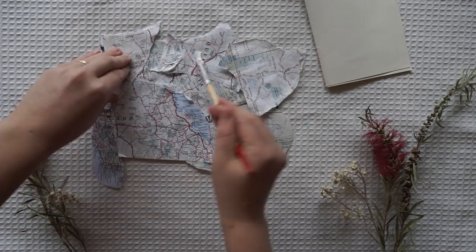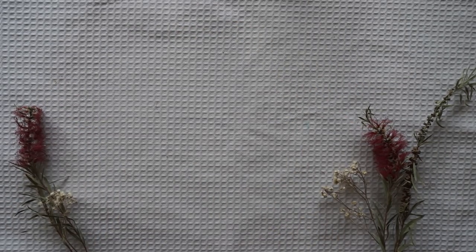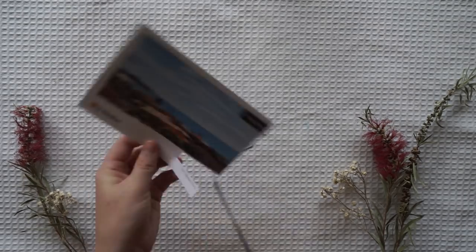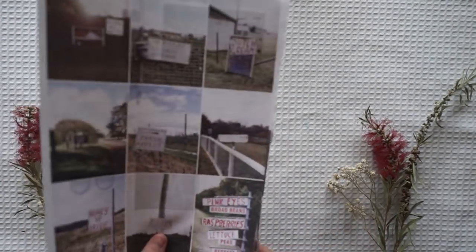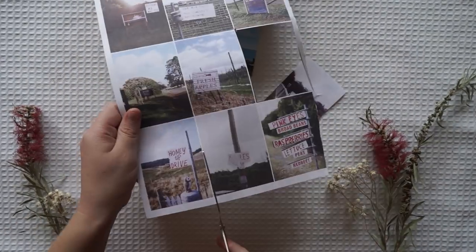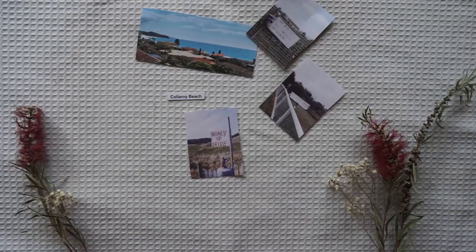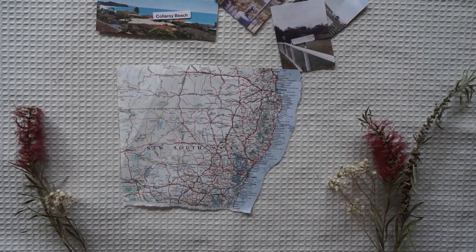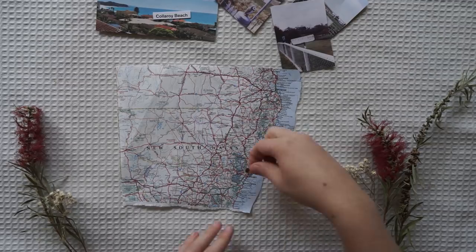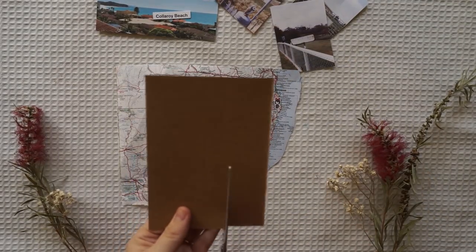I've got a map — like a poster — it was an Australian poster, so it was a map, and I just collaged the front of the Flow cover. I also have a few things I got in the mail, so I got this postcard and I'm cutting up some images from the Flow magazine. I also cut out the New South Wales state of Australia because I really wanted to show her where I'm from.